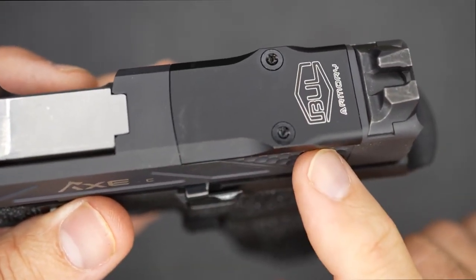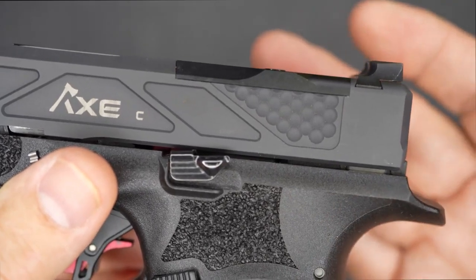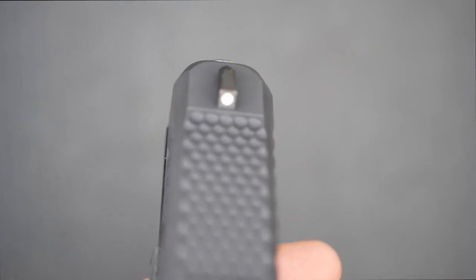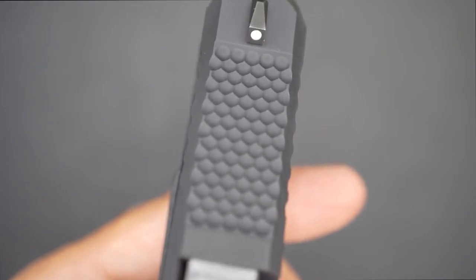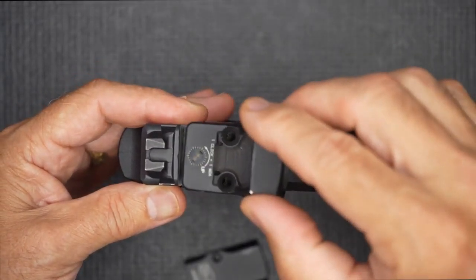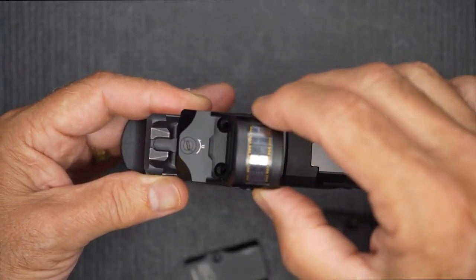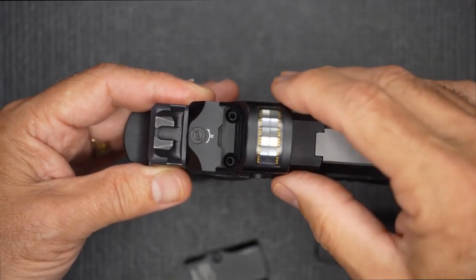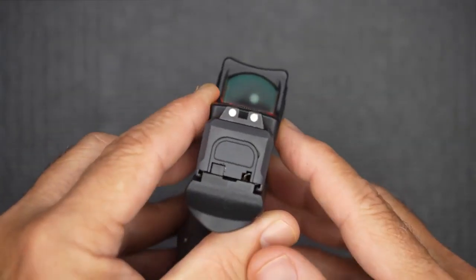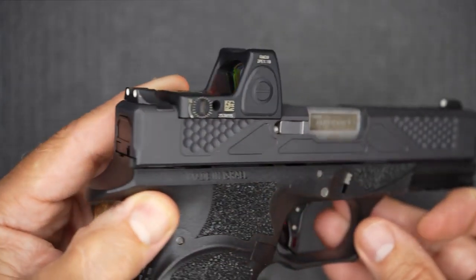When it comes to the slide, it is optics ready with an RMR footprint — the optic rests right down on the slide, getting it as low as possible. Steel sights with a cocking shelf are included, and these are three-dot sights, which you can switch out because they are Glock-pattern sights. You can see the golf ball pattern on the top of the slide. For the optics plate system, there is a cover with two posts, so your RMR or Holosun 507C lines up right with the holes and butts up really solid on the slide. With standard sights, I can get the sights at the low bottom of the screen on the red dot, so I don't need suppressor-height sights — and that's one of the advantages of getting the optic down low on the slide.